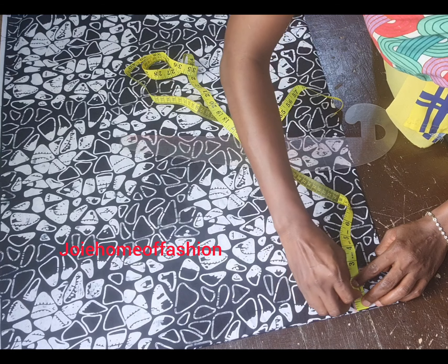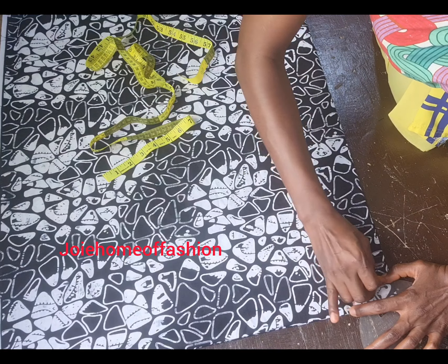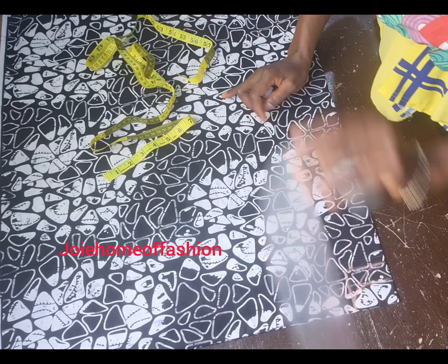Because this is freehand and not a pattern dress, I'm marking 1 inch. By the time I sew, I'll be staying with half an inch seam allowance, so we'll end up with 1.5.